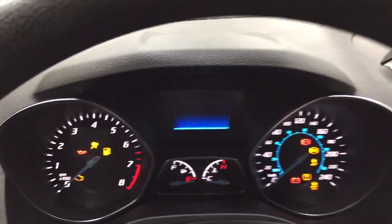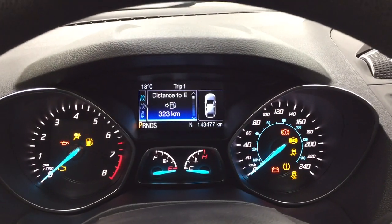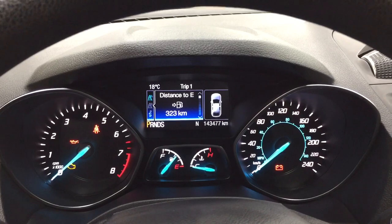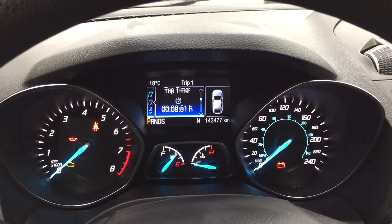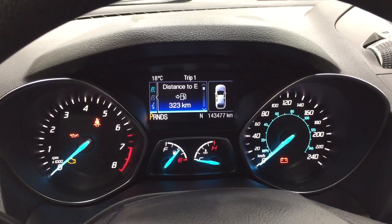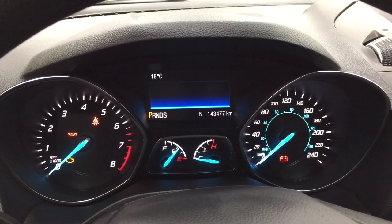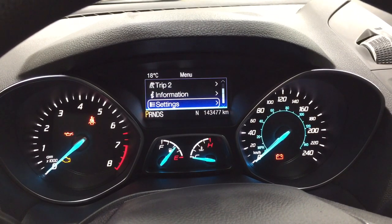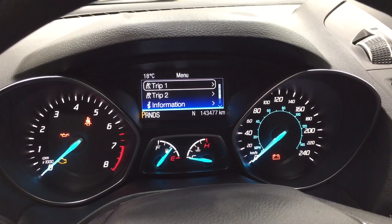If we take a closer look at the multi-informational display, you'll see a couple of different features, which include your distance to empty, trip info, and average fuel economy with your speedometer. You also have your trip info as well as your settings menu, so you can personalize everything for yourself.